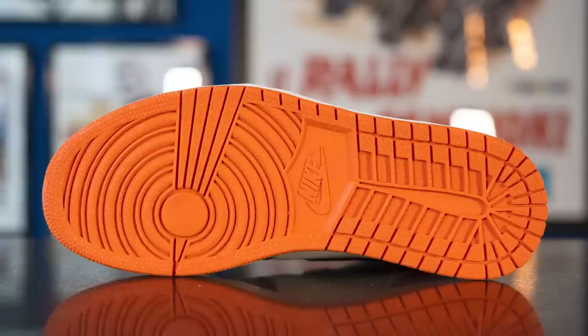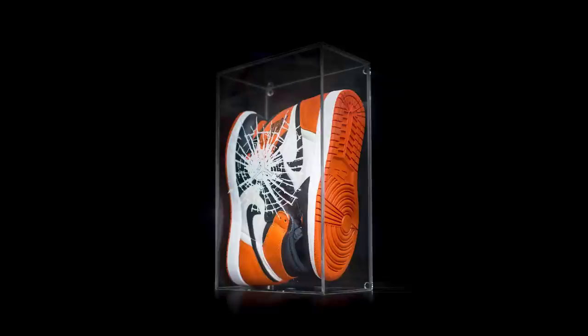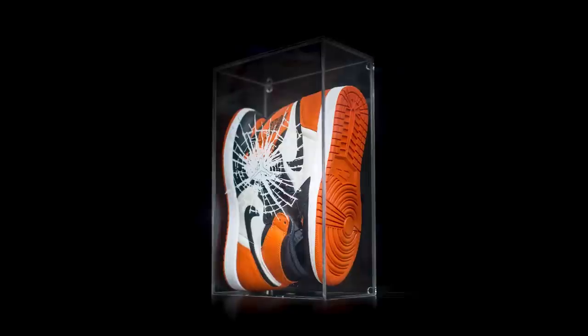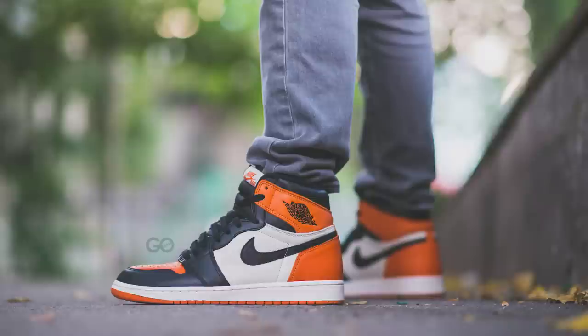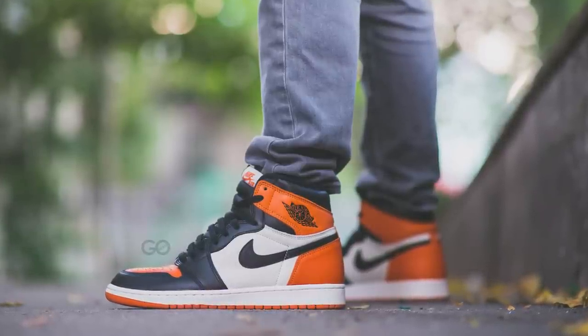So that breaks down the look and construction of this shoe, and as you can see, the quality of the Shattered Backboard Jordan 1 is very very good. I don't know if it's the best quality Jordan 1 retro we've ever seen — I obviously don't own every single Jordan 1 retro — so there might be other contenders and everyone's opinion is different, but you can't deny that the quality on this pair is definitely exceptional. Sizing wise, these fit true to size; the leather is very soft and forgiving, so even for slightly wider feet there's no need to go up a half size.